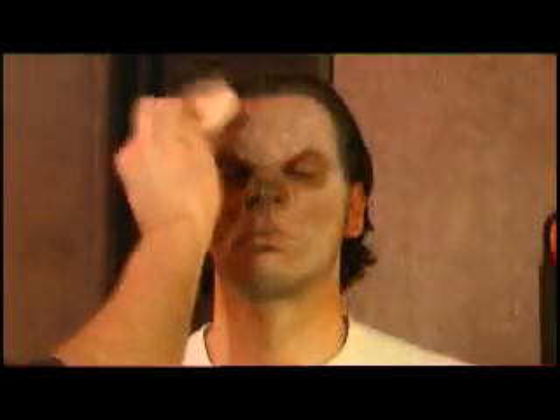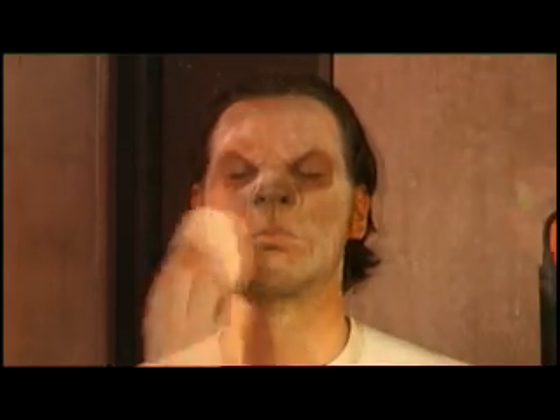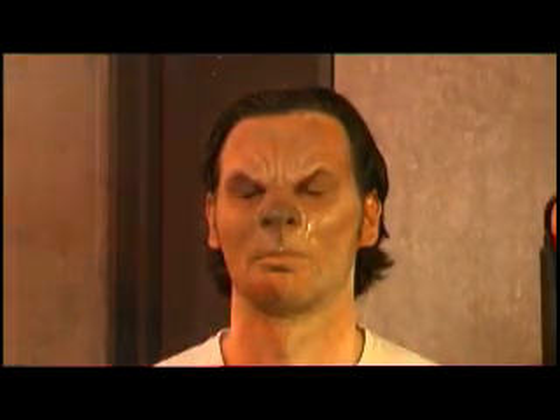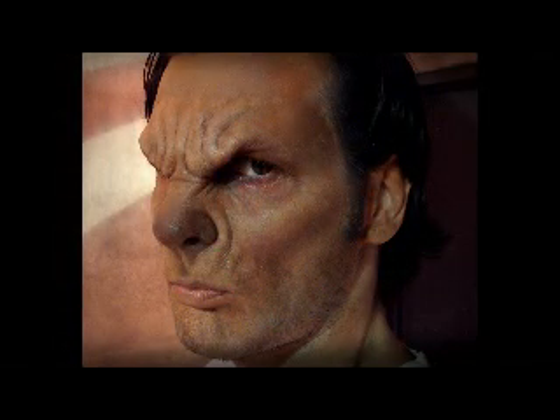You can get rid of any excess talc by patting the face with a dampened paper towel. Because I will be applying hair, I sprayed a matte makeup sealer over the makeup to prevent the spirit gum from dissolving the grease paint. If you don't plan on applying hair, at this point you should have a well-applied and colored werewolf makeup in mid-transformation.